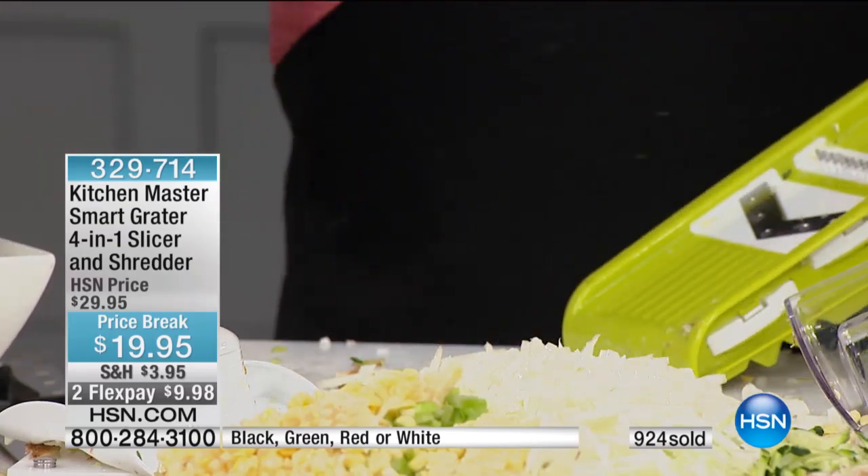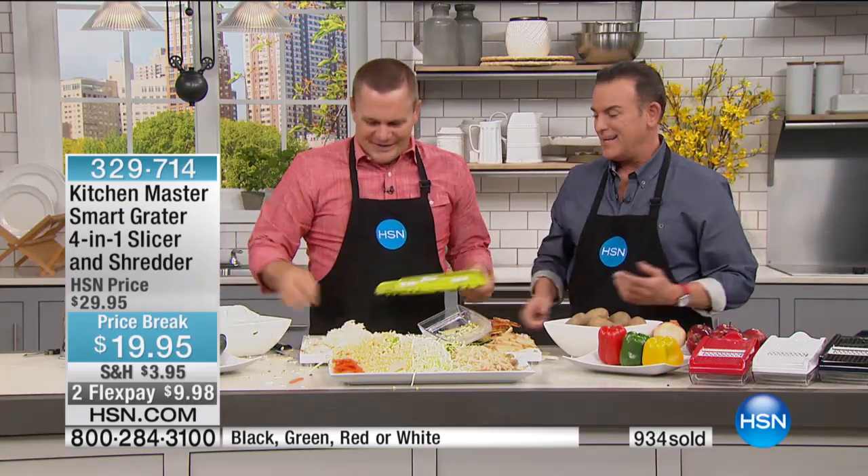The Kitchen Master is the solution — the lowest price it's ever been. At $19.95 and two flex payments for only $9.98: coleslaw, hash browns, corn on the cob, just for chopped onion — you'll love it. Thank you, John. We'll see you later.